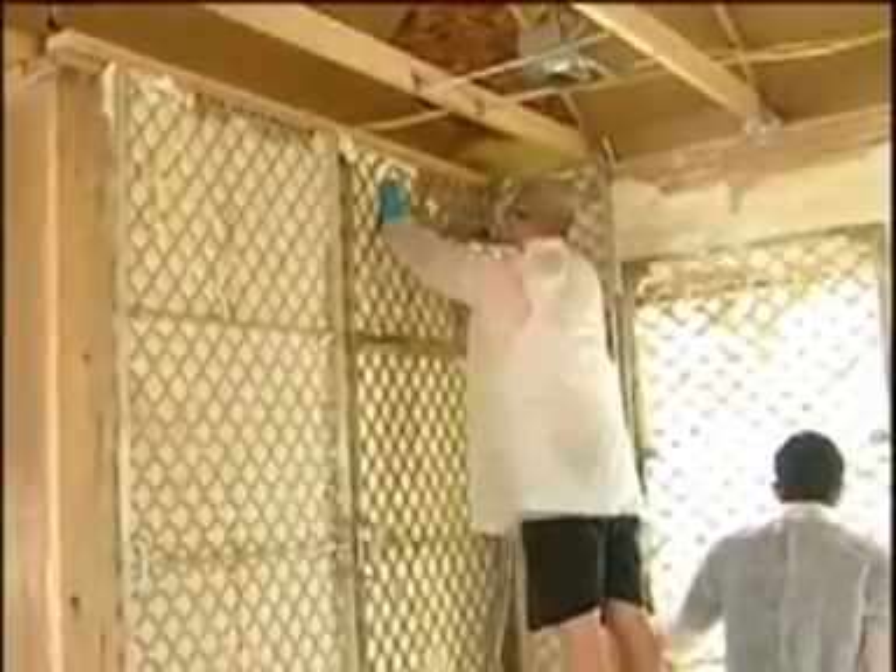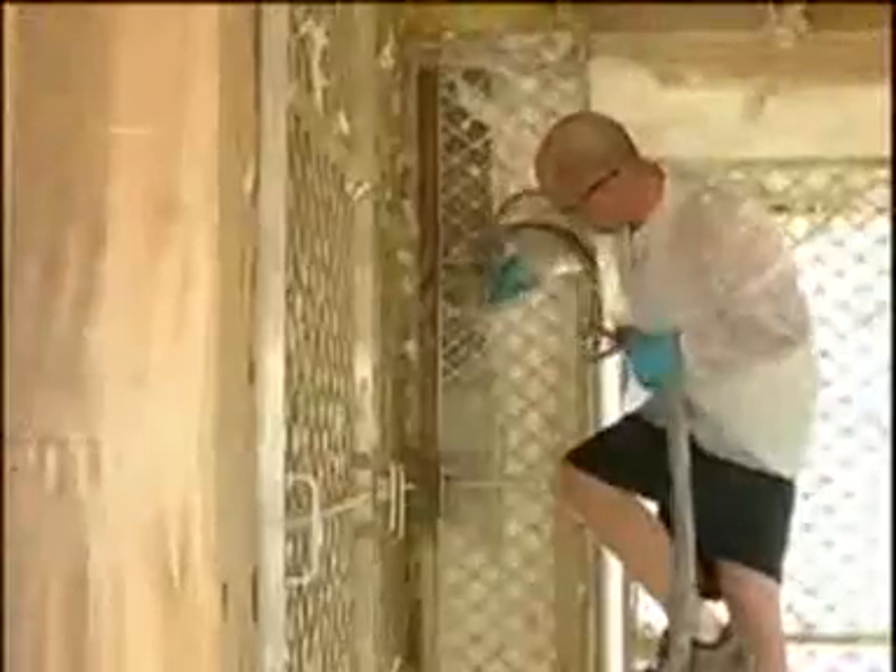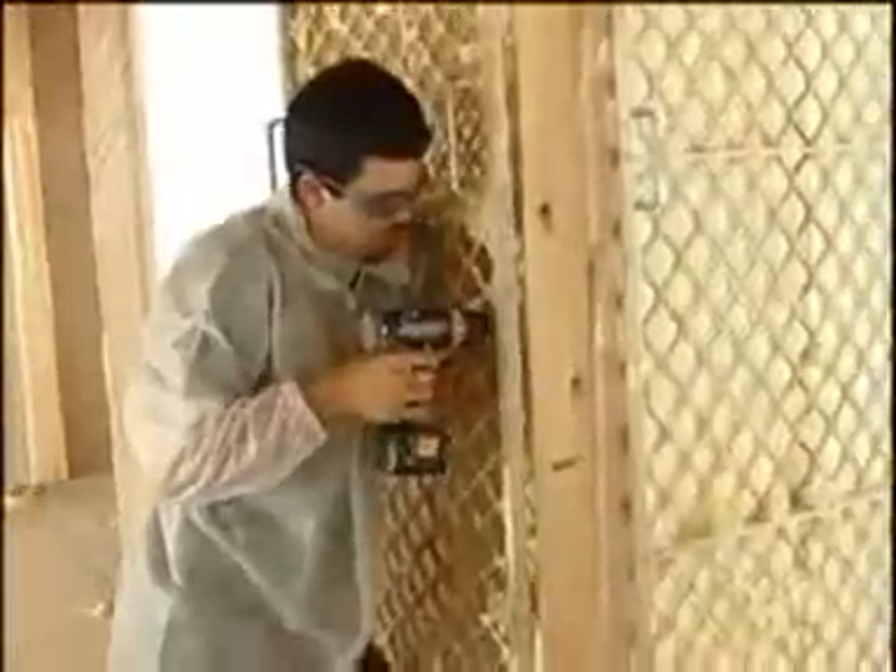Crew size varies around the industry, but using the PJT panels, we found that a two-man crew is ideal. One man is the foamer and the other is the helper.